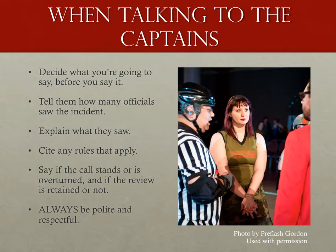First, before I talk to the captains, I formulate exactly what I'm going to say to them. If this means keeping the refs together for a few moments longer so I can prepare my statement, so be it. Very often, I see head refs go to give their decision and then it becomes another review by proxy, where the captains try to re-argue their point. My goal is to lay things out in such a way where the most they can do is simply say 'I disagree with your decision' and then move on. My formula: first, state how many referees saw the incident — if a referee was not in a good position, they don't count. Second, explain what they saw. Third, cite any rules that apply. Finally, end by saying the call will be overturned or will stand, and whether the review is retained.